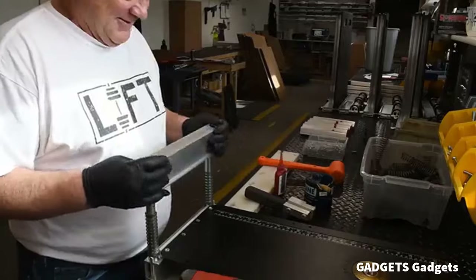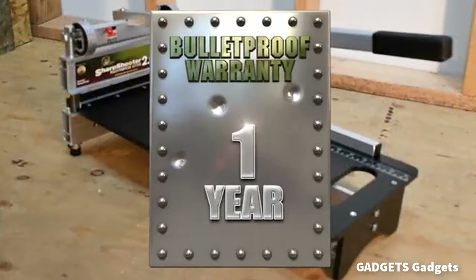A lighter, more economical cutter than the Magnum line, the EZ Shear maintains the high-quality standards.